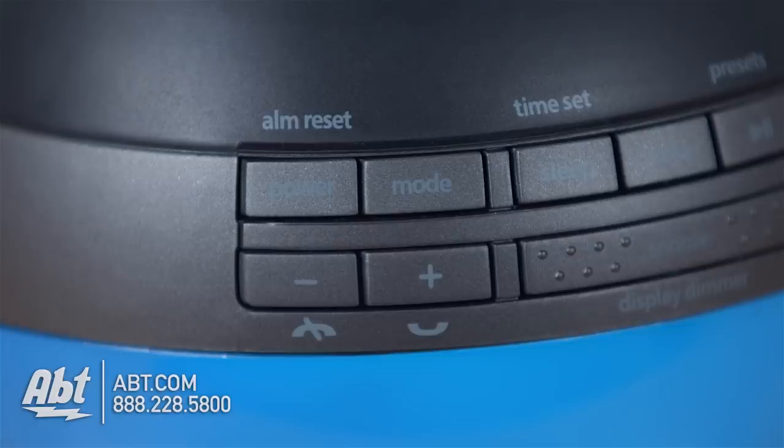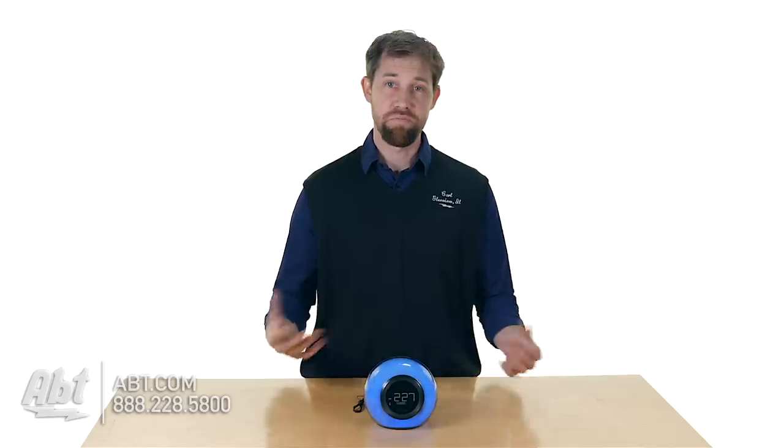It has a speakerphone built in as well, so if you have it by your nightstand and your phone rings, you can answer the phone right through the alarm here and talk to the person on speakerphone. So that's kind of a cool feature as well.